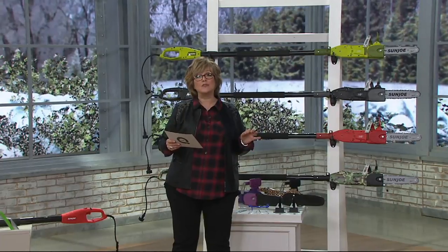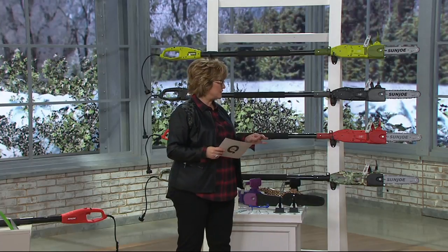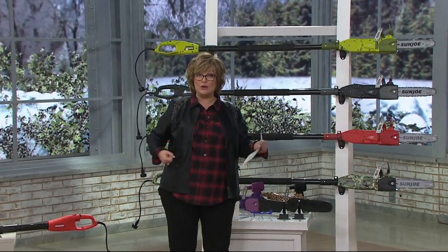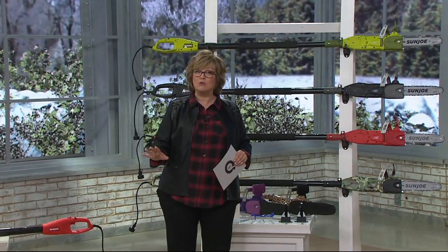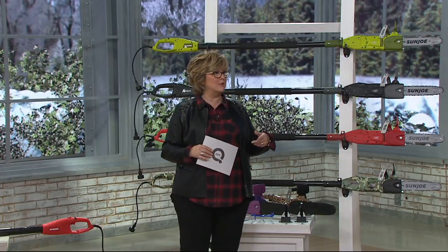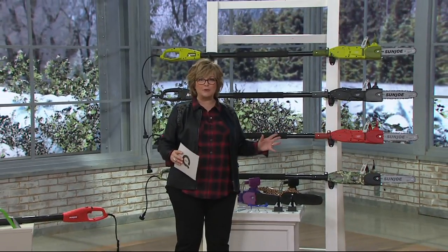Welcome to the Sun Joe tool called the telescopic pole chainsaw. This is the newer version where you can add the telescoping handle, or you can use it as a handheld shorter chainsaw if you want to. Either way, no gasoline required, super easy to use. You probably recently saw me demoing a similar saw with Martha Stewart, and our Sun Joe saws have been so popular.